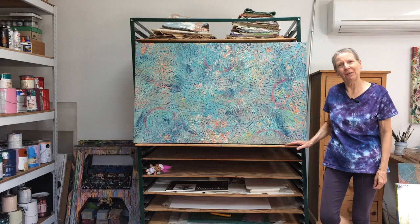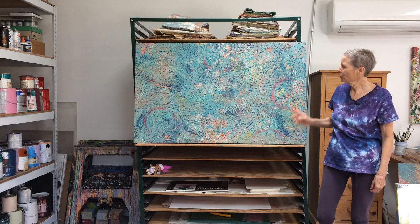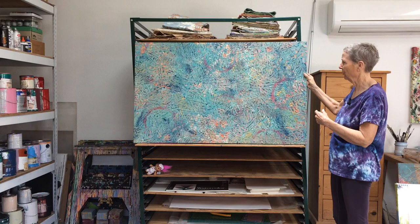Hi friends, Cassandra Tandro here with today's artist studio update. I wanted to show you this finished painting now that it's been cropped and stretched on wood stretcher bars — this is the one that started off as the orange painting.